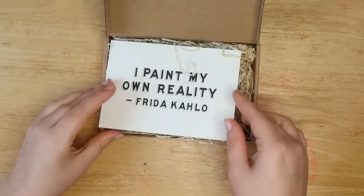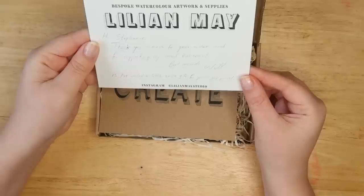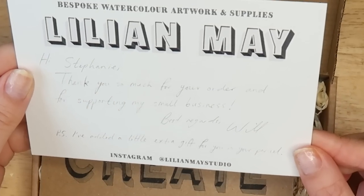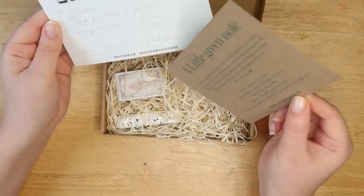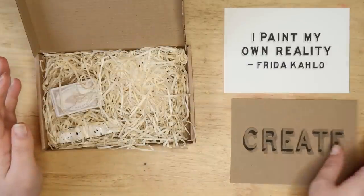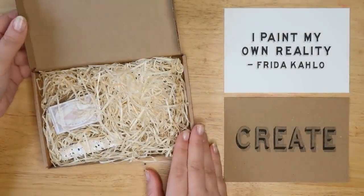"Paint my own reality" — Frida Kahlo. Very nice. It's a cool little free print. It says: "Hi Stephanie, thank you so much for your order and for supporting my small business. Best regards, Will. P.S. I've added a little extra gift for you in your parcel." That's so nice. And I ordered this without mentioning my YouTube channel or anything, so this wasn't expected.